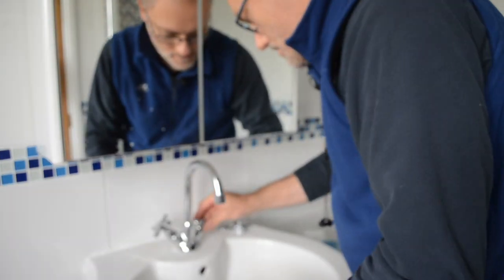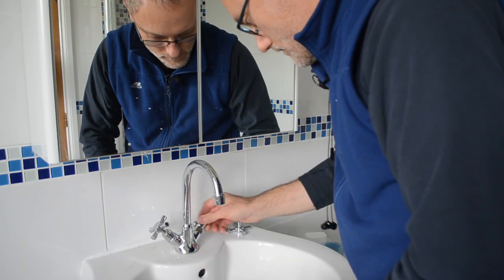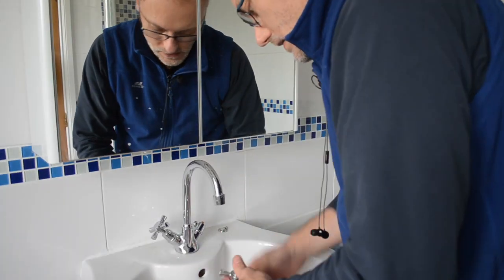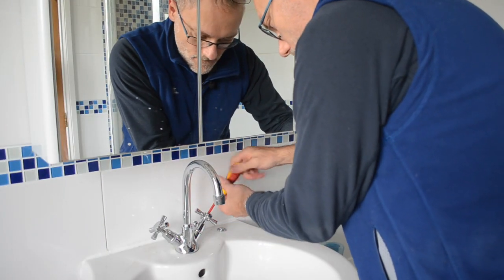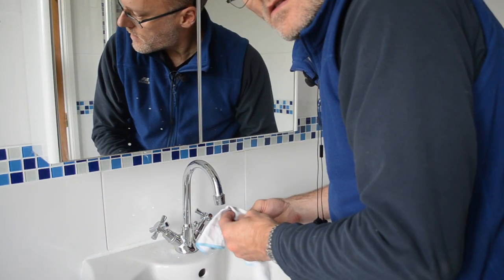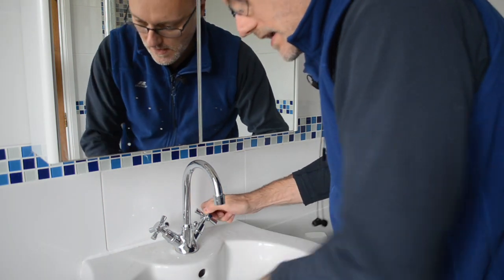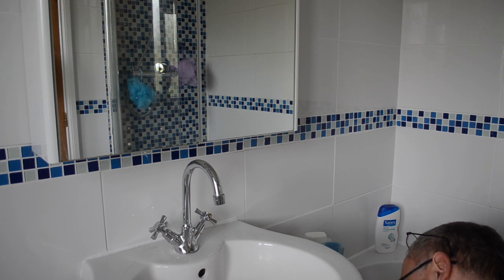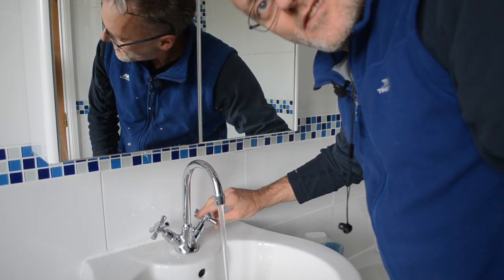Pipe wrench. Give the cover a little wipe — just finger tight. Screw in place. Give the cover another wipe — clean, just finger tight. Open up the tap. And proper flow. Job done.